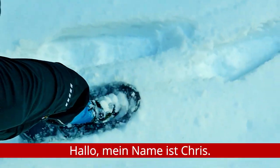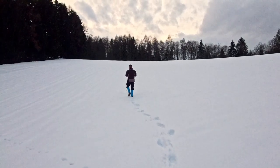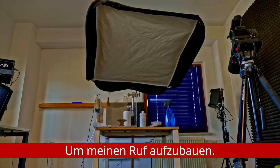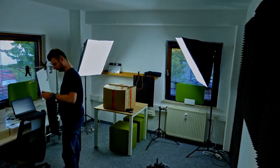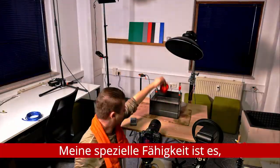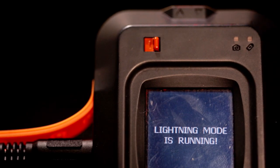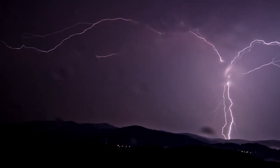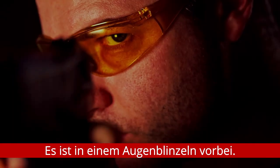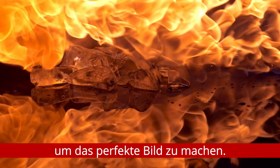Hello, my name is Chris. I've worked years to get to this point — to build my reputation, to call myself a photographer. My special skill is framing things we can't see with our own eyes. It's over in a blink of an eye. With an ordinary camera and iron will to succeed, I will do everything I can to get the perfect picture.